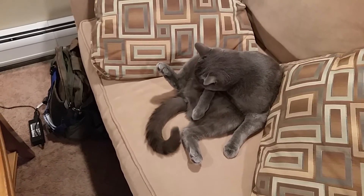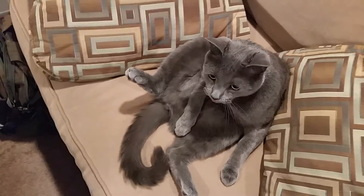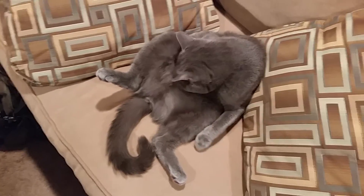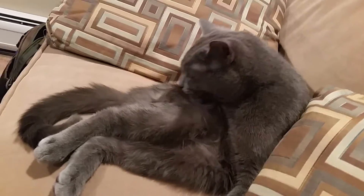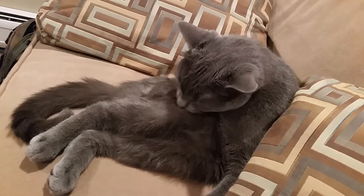Hey, what are you doing? What are you doing, Jax? You're in my seat. Get out of my seat — you're in my seat on the couch. Oh, you don't care, do you? Keep licking yourself. You're just going to sit there ignoring me, aren't you? You're just too into yourself. Thanks again for watching, guys. Have a good day.